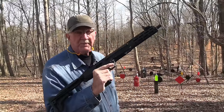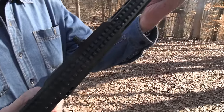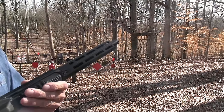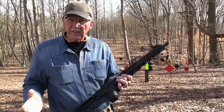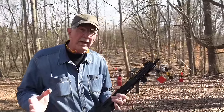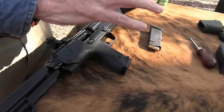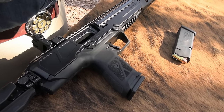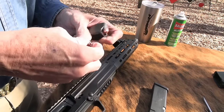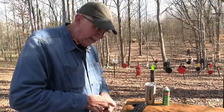Those were plus-P by the way — Underwood ammo — I thought I'd shoot those. We may suppress it here in a minute and I'll not shoot plus-P, probably be quieter without the plus-P. But that's some good ammo. Appreciate Wideners — we're able to use all kinds of ammo. Underwood firmware — pretty cool. So back to the topic at hand.